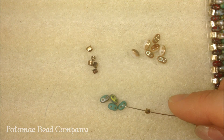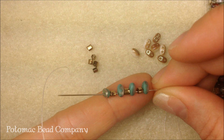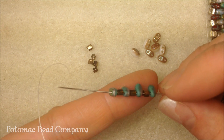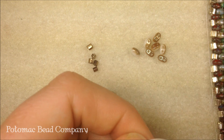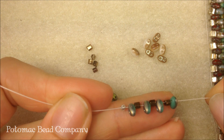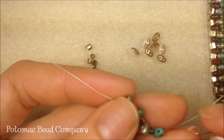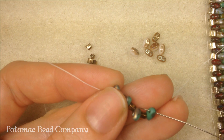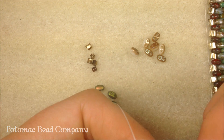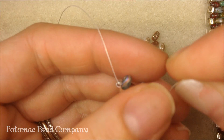Anytime you're doing peyote, it's easier to do it with even count than odd. Right now I have on my needle four of my duos and three of the Miyuki hex cut 8-0s in between those. I'm going to take that the whole way down on my needle and let it hang out right by my stop bead. Now because it has two holes, what I'm going to do is on the side — the last bead that I've gone through — I'm going to go back up through the top hole of that duo. I came out of the bottom hole, I'm going up towards the top hole working towards the tail, and I'm going to pull my thread tight.